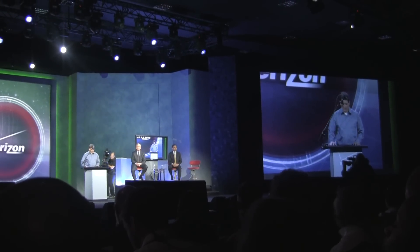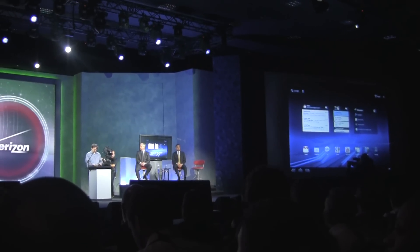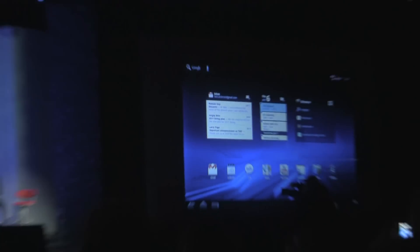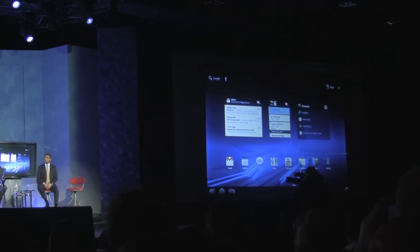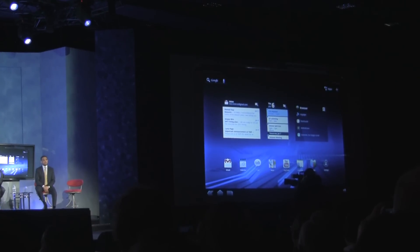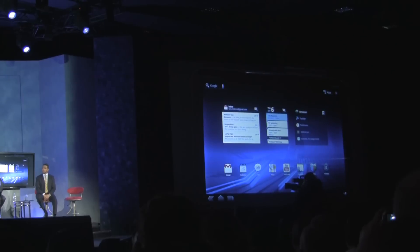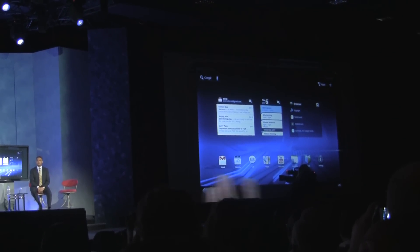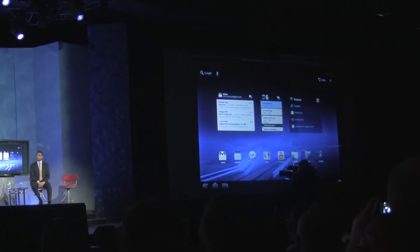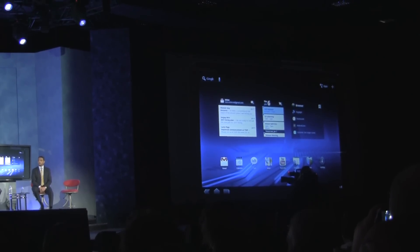Let's take a look at Honeycomb in action. The first thing you'll notice is that there are no buttons on the front. All of the navigation controls are at the bottom of the screen, and they're virtual — drawn with pixels rather than paint. This has a couple of advantages: the controls are always down no matter how you're holding the device, and they can reconfigure themselves depending on what you need to do.